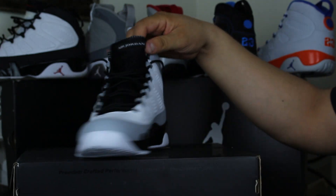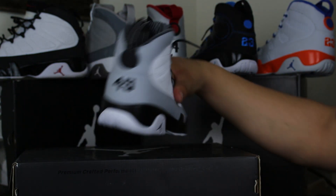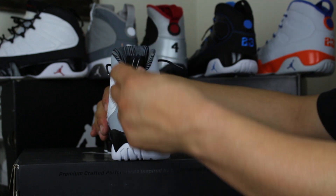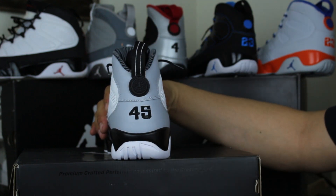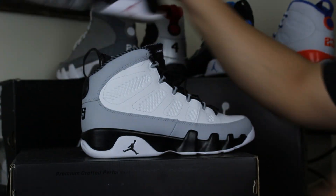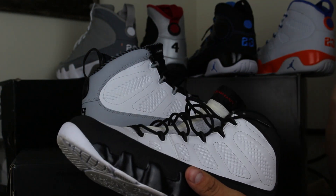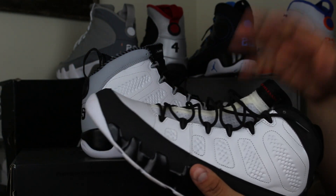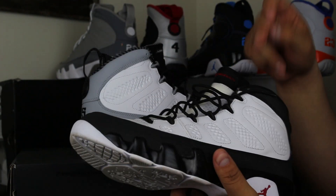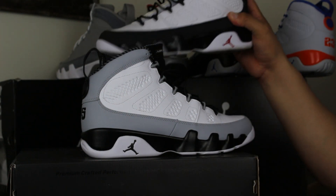You have your regular Air Jordan logo on the tongue. It's a clean colorway, I like it, I picked it up no questions asked. This is a 3M hit on the pull tab — that's something I haven't seen on the Air Jordan 9 as of yet. One of my favorite old-time 9s here are from 2010 — these are pretty old. I actually bought these in Puerto Rico and brought them back without the box because there was no space for it.